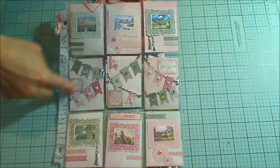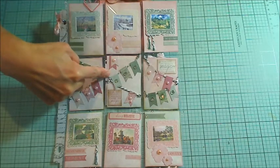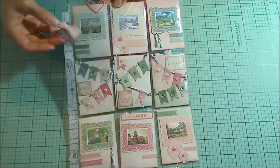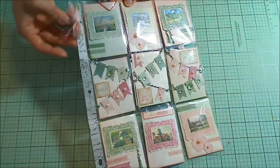I decorated with a little banner that I made up with some green and white baker's twine that I had gotten from Little Lulu Scraps — thank you, Laura. I also made a little charm dangle here with a little bead dangle and some charms.